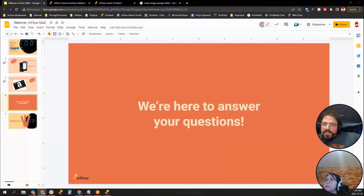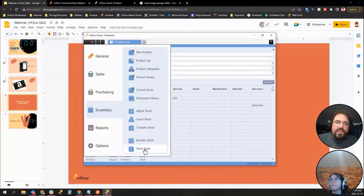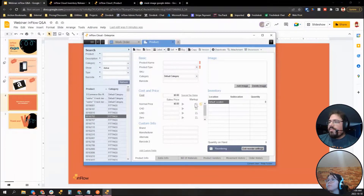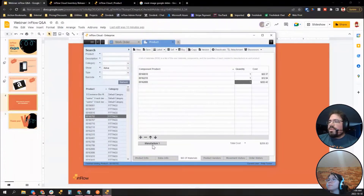For built-in features to better manage inventory, we do have a Work Orders add-on. You can create products using a bill of materials — you add all the pieces needed, and when you manufacture, inflow calculates the cost, deducts component quantities, and increases your finished product quantity. This can help manage warehouse processes.